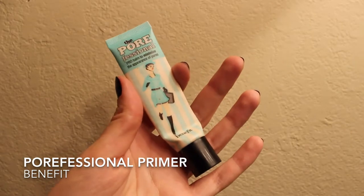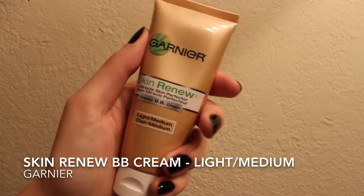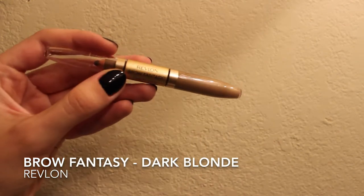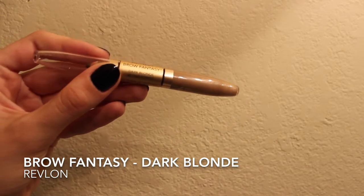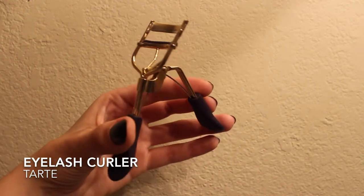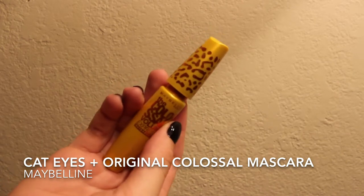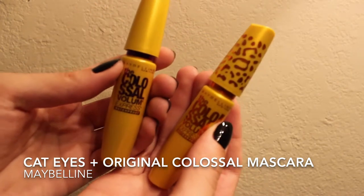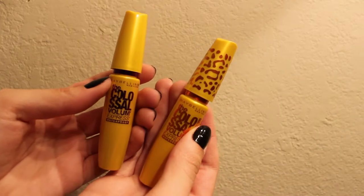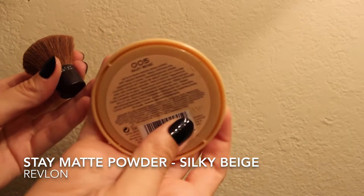So while I was running around getting stuff done at the start of the day, I just had this basic makeup on. All I have on my face to start off is the Porefessional Primer from Benefit, the Skin Renew BB Cream by Garnier, my brows are done with the Brow Fantasy in Dark Blonde by Revlon, and then I curled my eyelashes with this curler from Tarte. First I did a coat of mascara with the Cat Eyes, and then I followed that up with a normal coat from the original Colossal Mascara by Maybelline. And then I did some powder on my face, the Stay Matte by Revlon in the color Silky Beige.